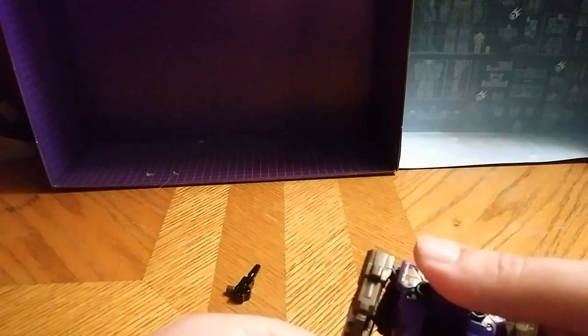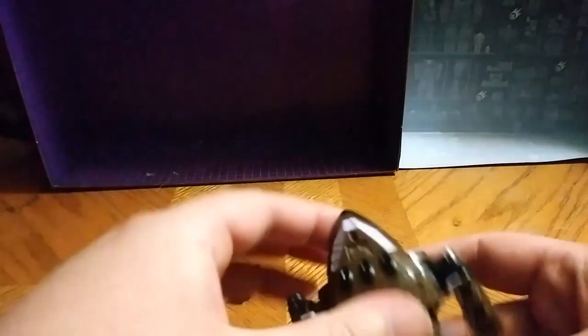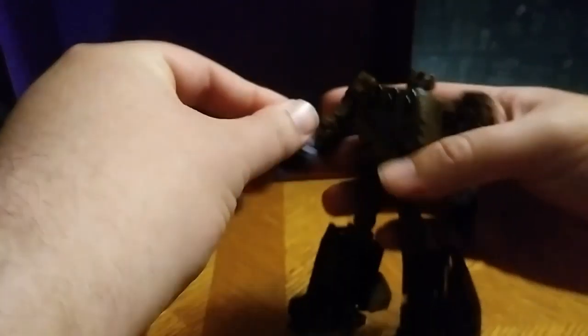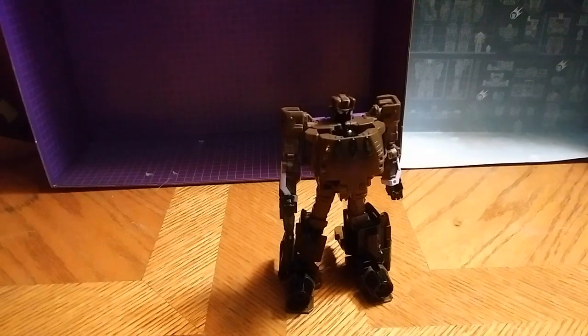Let's convert it into robot mode, which is very simple. We're going to flip up his head — there we go. We're going to flip this little chest piece. His arms, his shoulders. Put his gun in his hand. And there we have my Prime Wars exclusive Blast-Off in his robot mode.